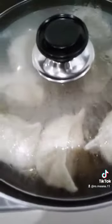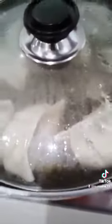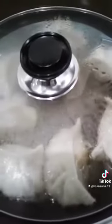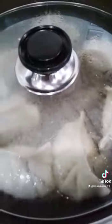When the sizzle reaches almost the end, you will hear the difference in boiling. Remove the lid and allow the remaining water to sizzle down. Allow all water to evaporate.